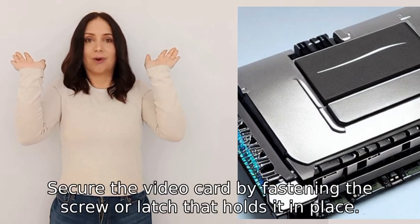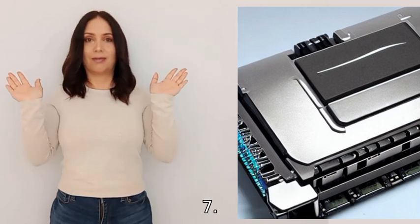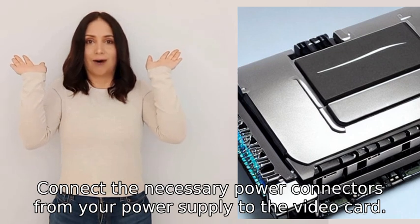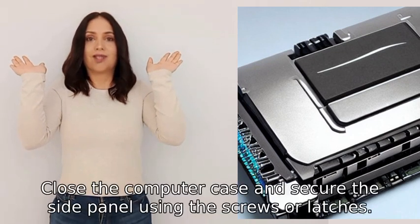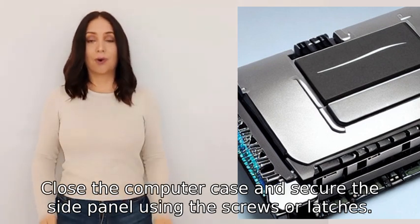Step 6: Secure the video card by fastening the screw or latch that holds it in place. Step 7: Connect the necessary power connectors from your power supply to the video card. Step 8: Close the computer case and secure the side panel using the screws or latches.